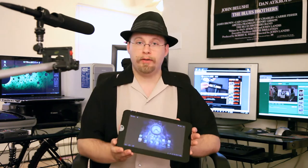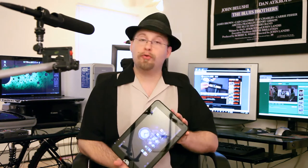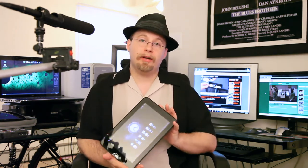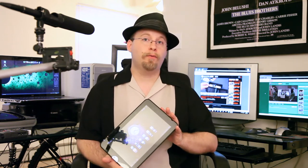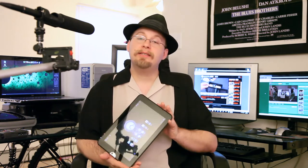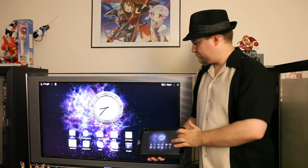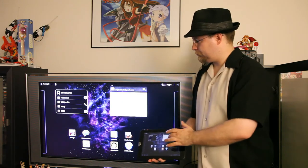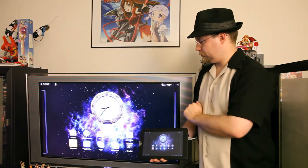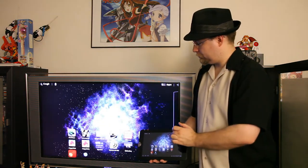Another positive point for the tablet is that the HDMI out is a true HDMI out. Unlike some other Android devices where it's only good for outputting video files and photos stored on the device, this HDMI out will actually mirror the display of the tablet. So you can play games and put them on your television screen, play internet video on your television — anything you can display on the tablet appears to be able to display on your television through the HDMI, and that is quite nice.